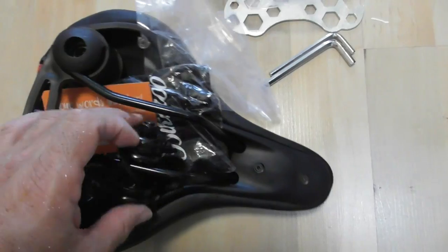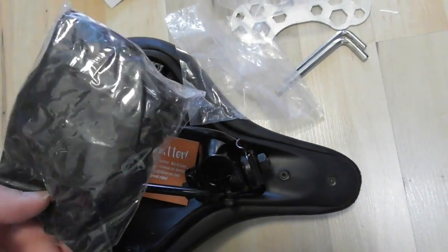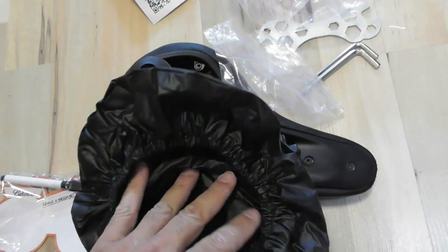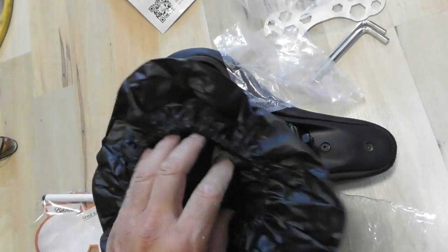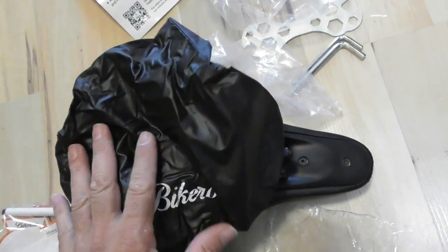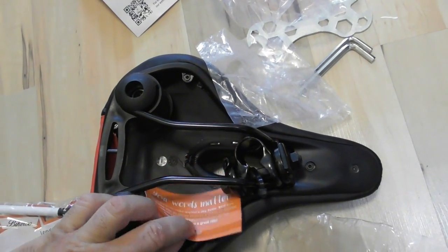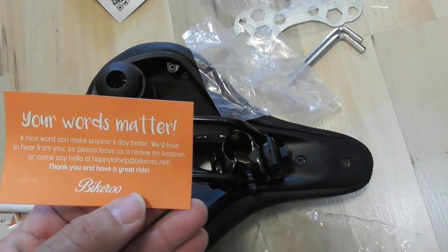What else do we have in here? It comes with what looks like a little Bikeroo plastic cover — maybe for protection from dirt, storage, dust, or rain. Maybe so you can slip on the seat if you want. We also have a 'Your Words Matter' message card in there. Nice touch from the packaging.